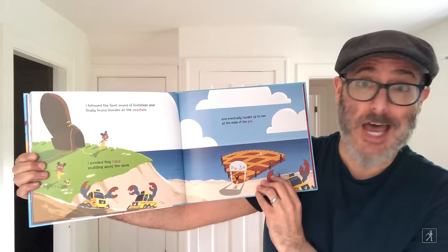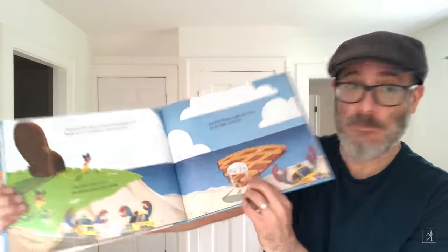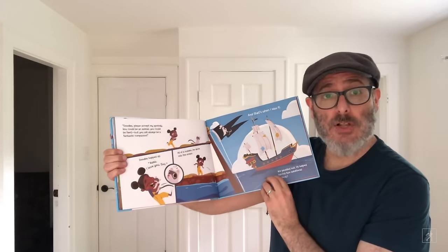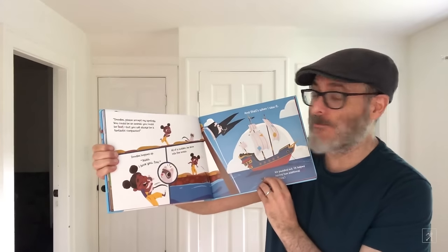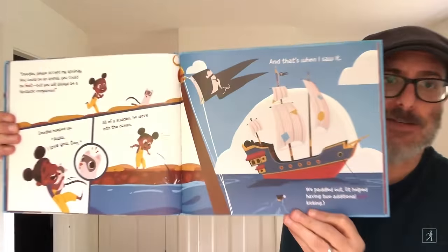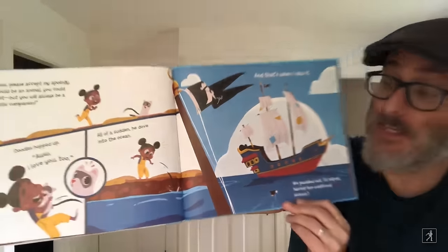It should have been scuttling crabs and the seashore and the pier, but it's a pie. Pie 3.14. Doodles, please accept my apology. You could be an animal, you could be feet, but you will always be a fantastic companion. Doodles hopped up. I love you too. All of a sudden he dove into the ocean and that's when I saw it. We paddled out. It helped having two additional feet kicking. Who do you think it's going to be?